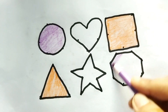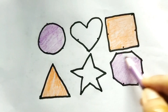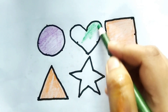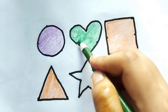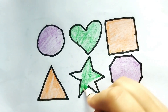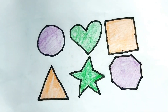This is octagon shape, purple color. Wow, this is octagon shape. This is green color heart shape, so beautiful colors painting baby. This is star shape, green color. Nice color painting.